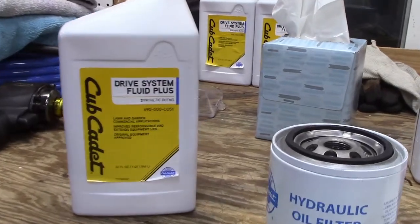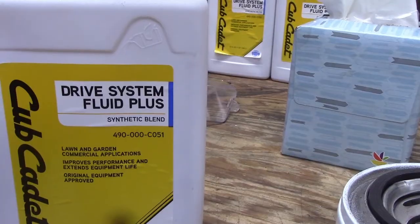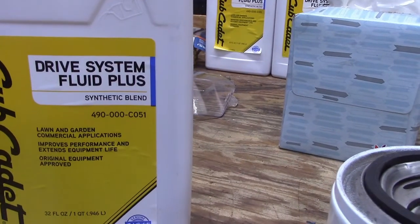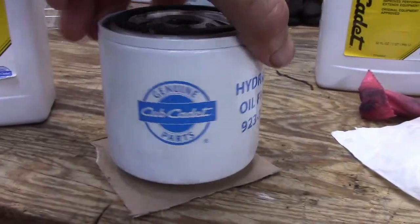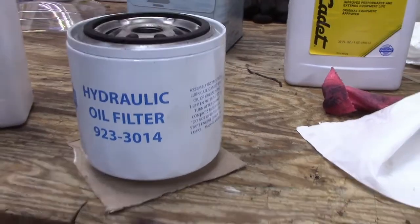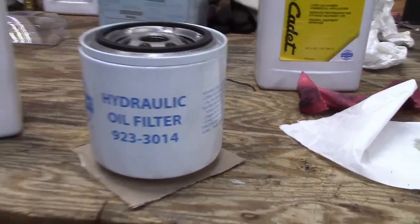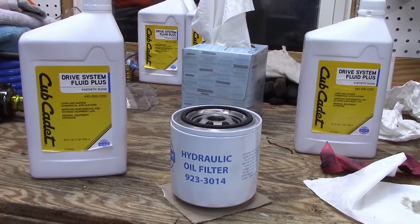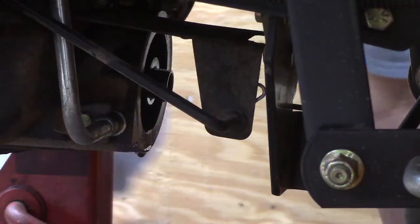Here's what I'm using — genuine Cub Cadet Drive System Fluid Plus, synthetic blend. There's the part number. And I'm going to use the genuine Cub Cadet oil filter as well — there's the part number for that.